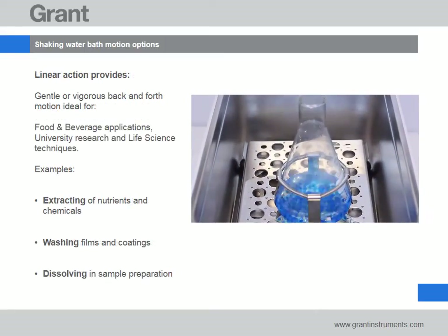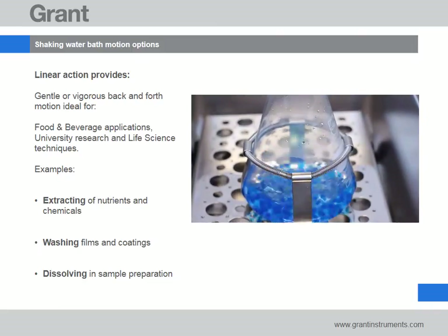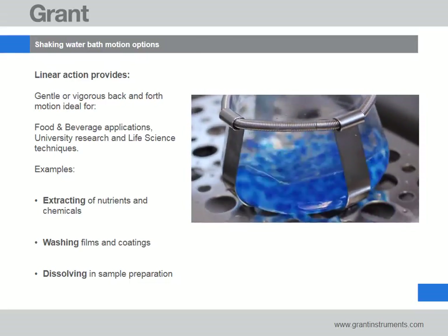Linear shaking baths provide either gentle or vigorous back and forth motion which is ideal for extractions in food and beverage applications, washing coatings or dissolving compounds in life science or pharma work.